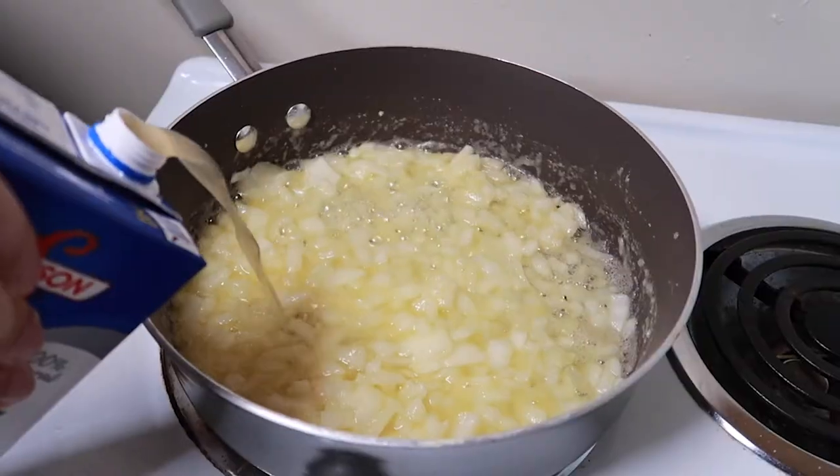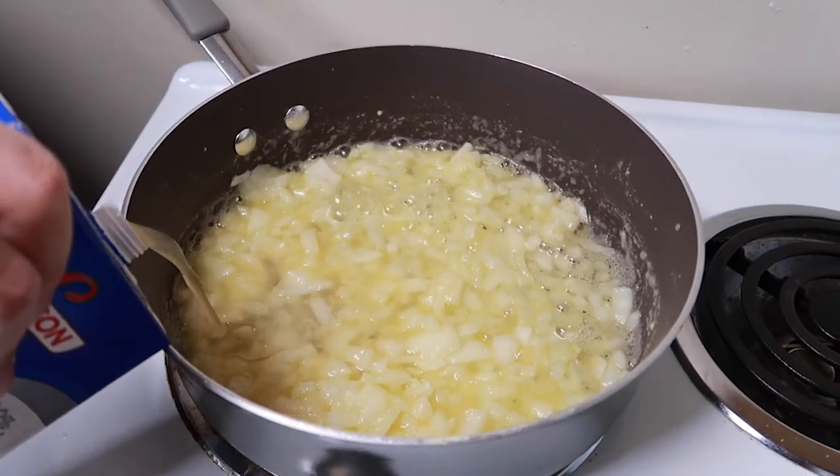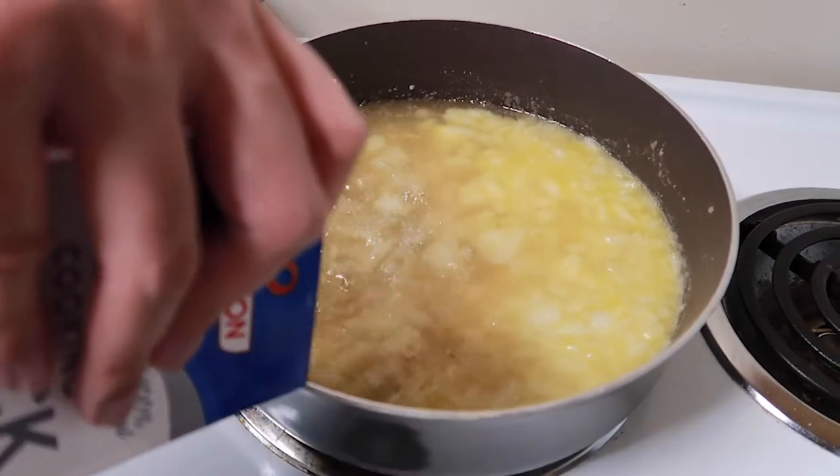Now add in the chicken stock and season the mixture with salt and pepper. Give it a stir and let the stock boil.